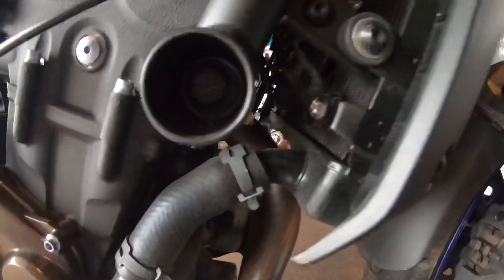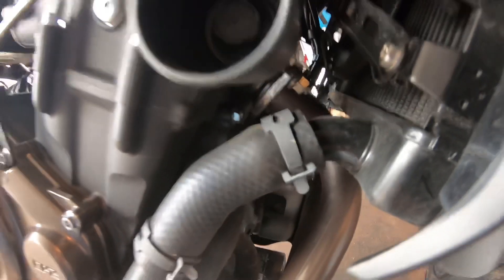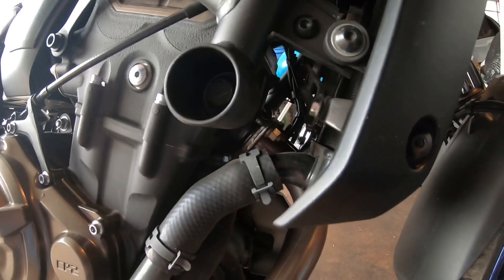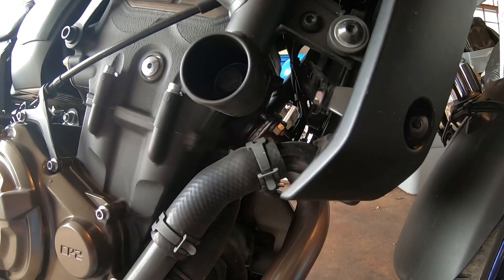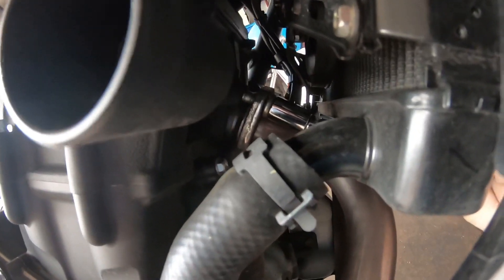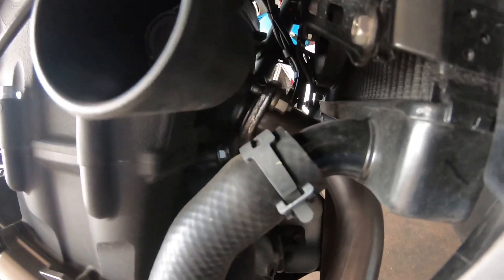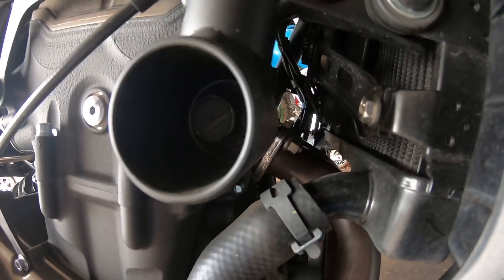Okay, so if you see that bolt right there, it's kind of a tough one to get to. You don't have to take anything off, but it's going to help if you have an extension and a swivel. It's going to be a 12 millimeter. I stuck it up under here like that. You just want to loosen it — don't take it all the way off. Then go through on the other side and do the same thing. You're not going to take this part off yet; it needs to be there until you get the rest of it off.